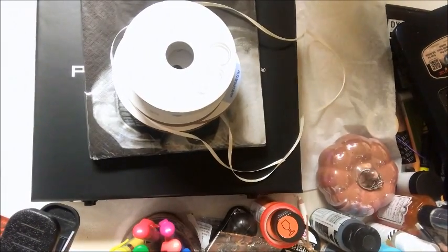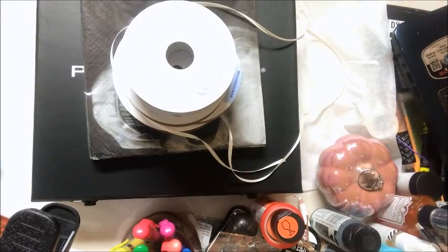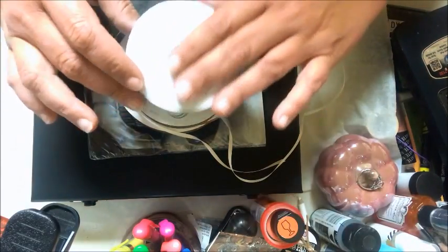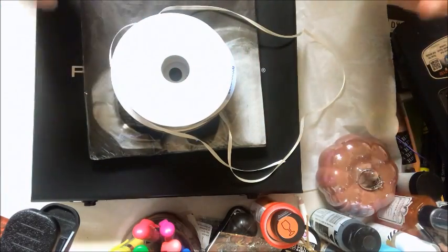Hey everybody, welcome to Life Mix and this is Jen coming at ya. I'm just going to share a couple things I picked up at the Walmart. Finally getting ready to work on something to finish it up.